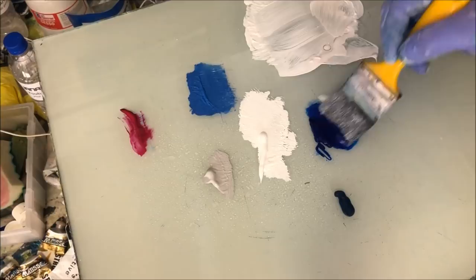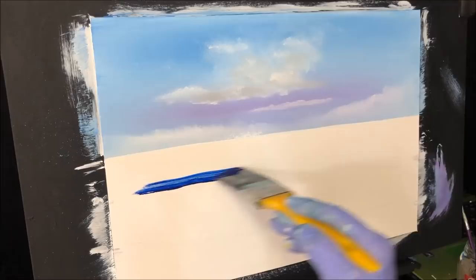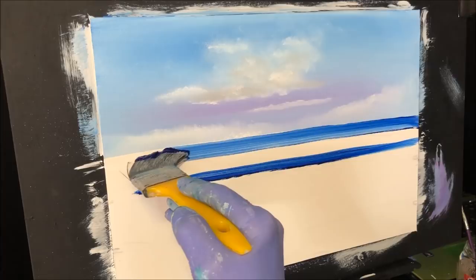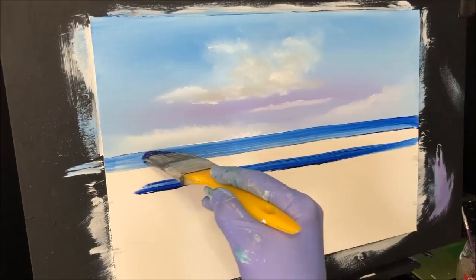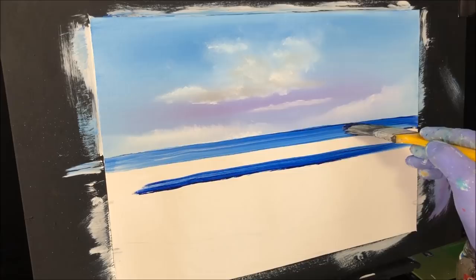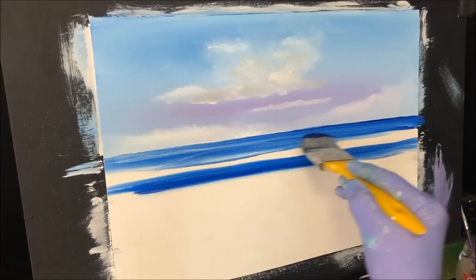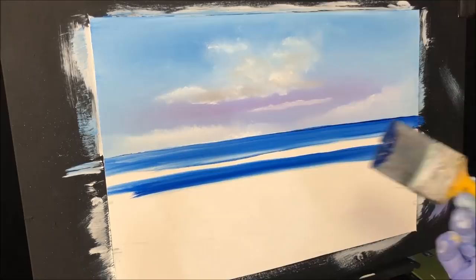Now I'm going to use the phthalo blue to get our band of dark colors. I've got some out here right against this edge — want it reasonably strong out there. I've just done two bands there of the phthalo blue; we're not using much of it but there we go.